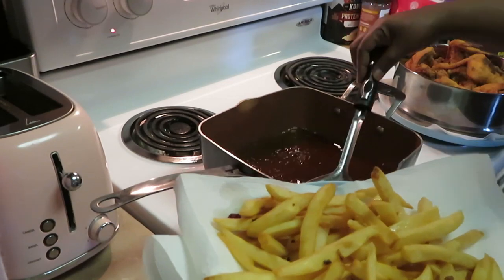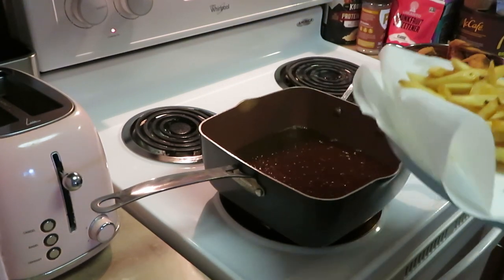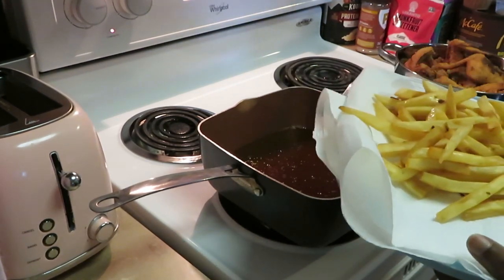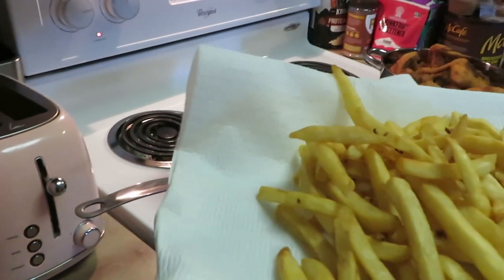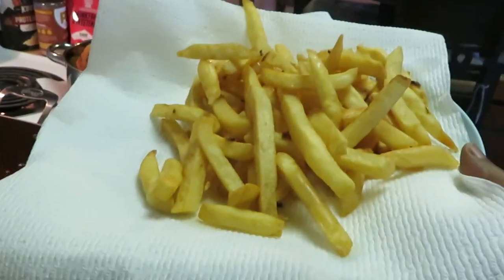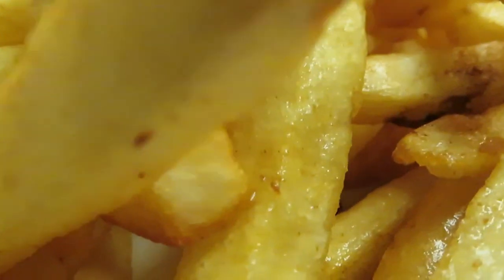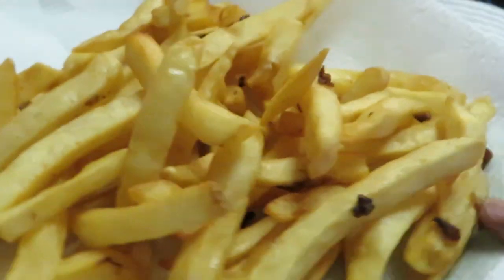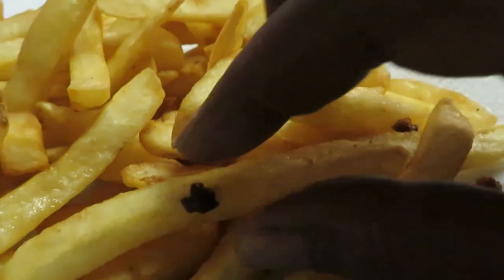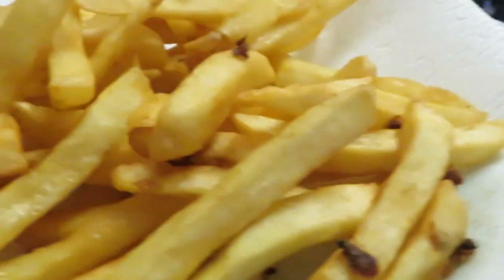Those fries look good — I'm gonna cook a second batch but I just wanted to come show y'all this first batch. Look at those nice golden brown fries — y'all know I always gotta take y'all in close. These fries look so good. Let me show y'all the chicken real quick, cause I'm gonna get out of this kitchen — it's hot in here. Zoom all in on that fried chicken.